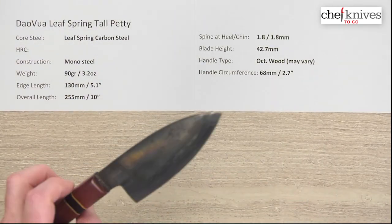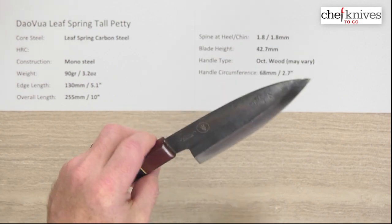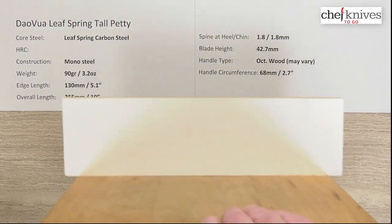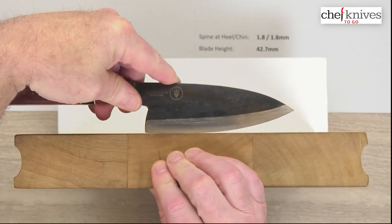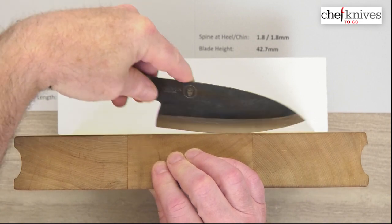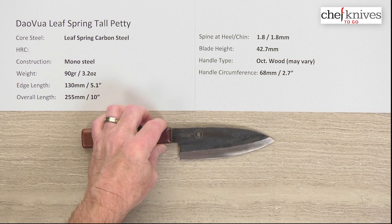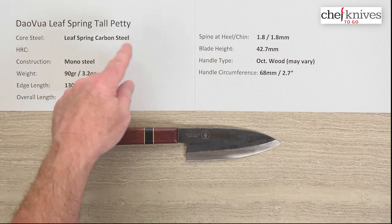The fact that they might need sharpening more often gives you more practice — plus, plus, plus. So if you're looking for something unique, interesting, different than the usual fare, this is a pretty cool product. The performance worked pretty well and the tip was ground pretty thin. Let's look at it on a cutting board — it is a tall petty, so you get some nice clearance if you want to do some board work with it. I was doing some onions with it and it has a pretty curvy profile. Just a neat little interesting knife that would be fun to have, fun to play with, and fun to sharpen as well. This is the Tau Voix Leaf Spring Tall Petty.